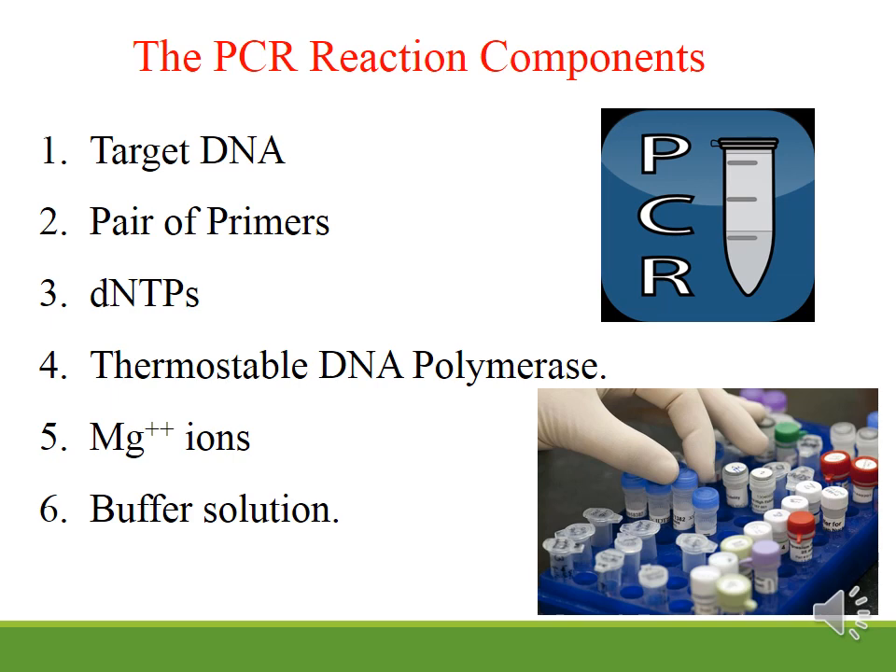The reaction components are: target DNA, a pair of primers, deoxy nucleotide triphosphate, thermostable DNA polymerase, magnesium ion, and buffer solution. Target DNA is the DNA used from the sample. We need a pair of primers — one forward and one reverse. The primer is called an oligonucleotide. We also need deoxy nucleotide triphosphate, which is called the building block of DNA.